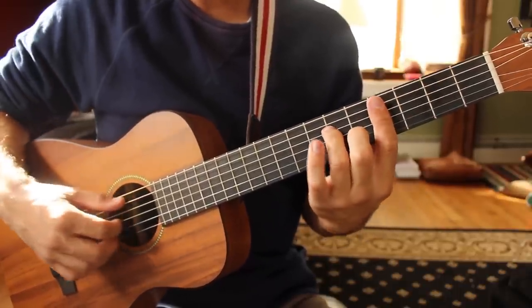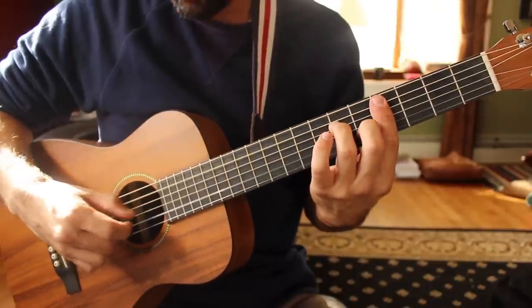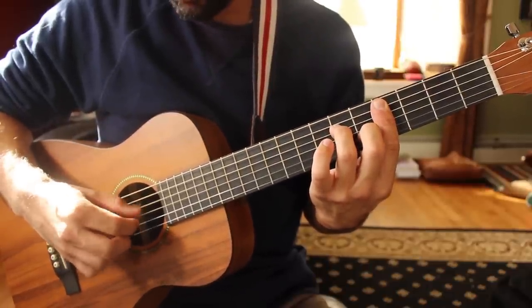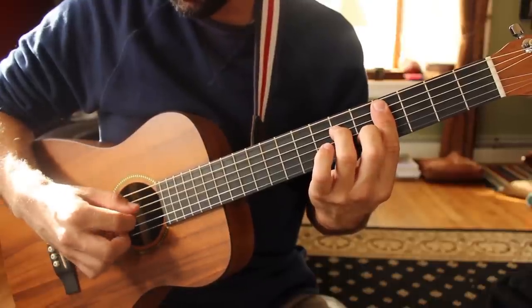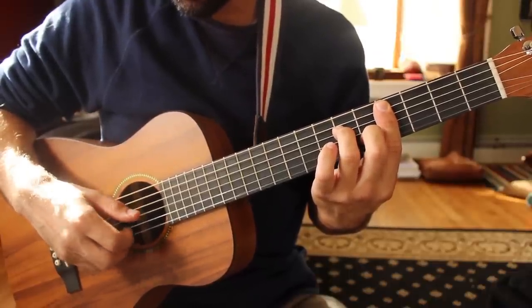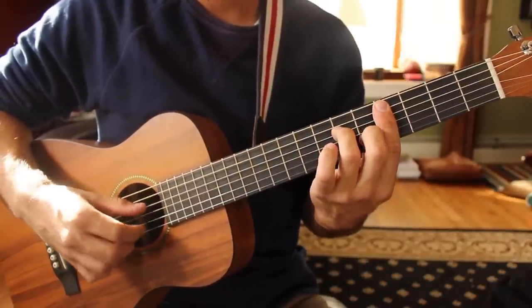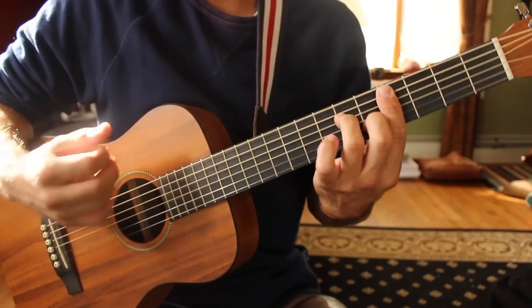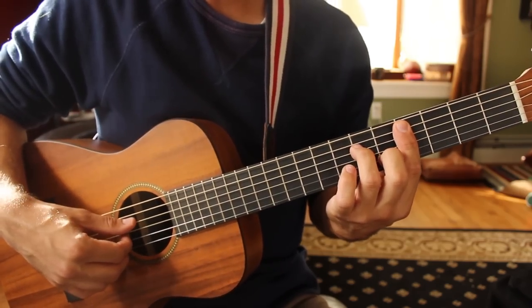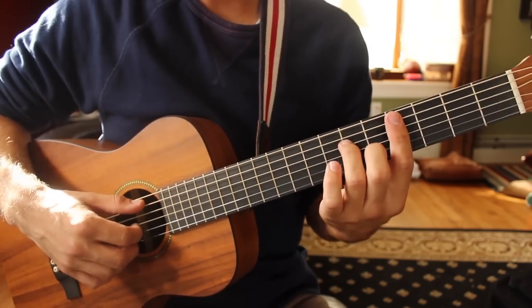Going to C sharp minor — play the A and B strings together. After that you're going to go D, G, high E, and then D, G, B. You can play these with whatever fingers you like, keeping your bass notes to your thumb and your top notes to your fingers.